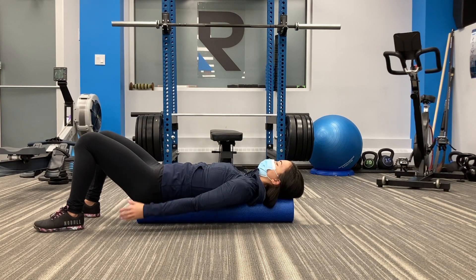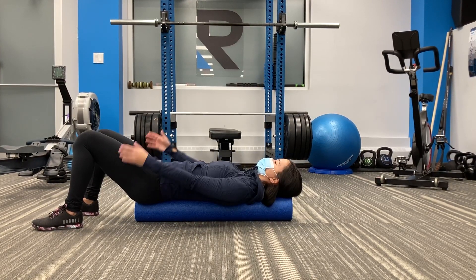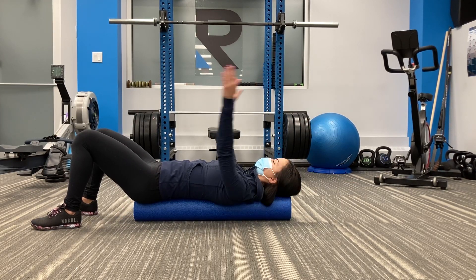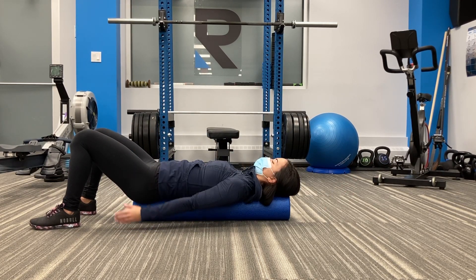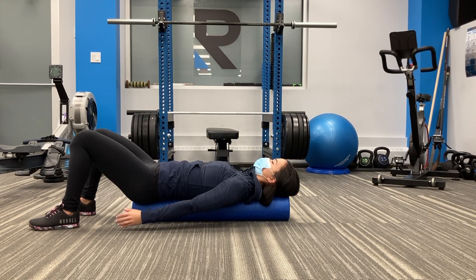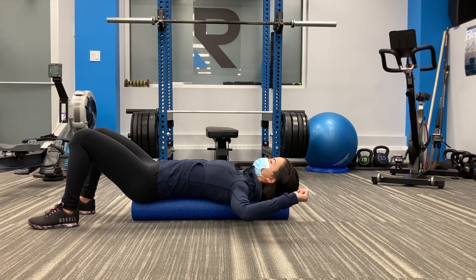We will shortly be moving on towards a pectoral stretch. You'll notice that Brooke's head and glutes are well supported by the foam roller, and the foam roller is directly underneath her spine. Feet are wide to allow a nice base of support.